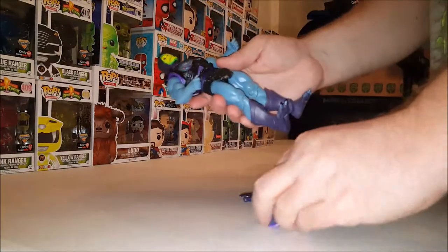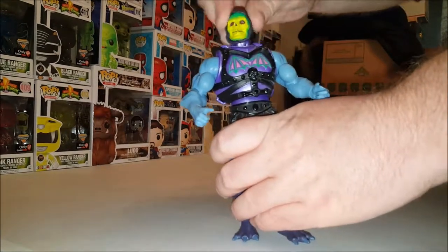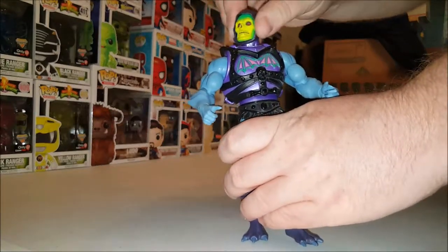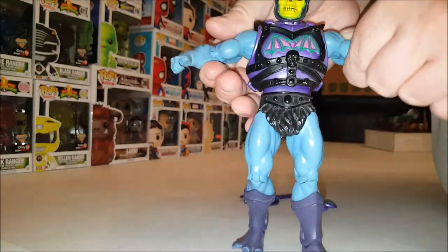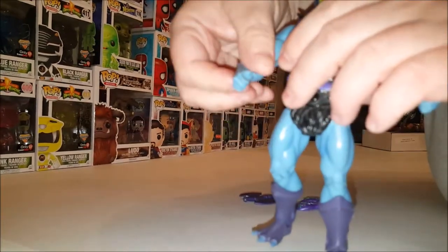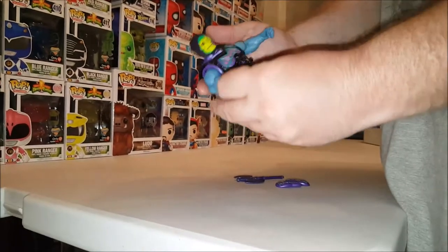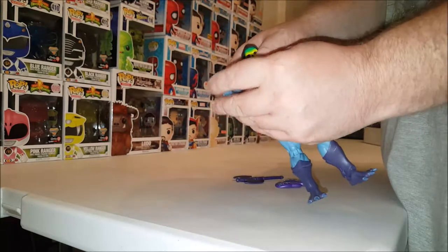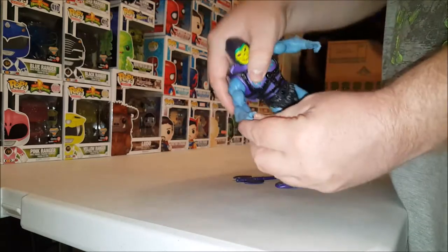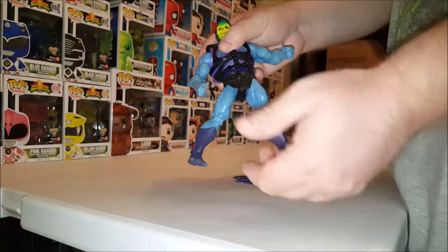Articulation: the head moves really nicely from side to side and up and down — it's on a ball joint. The arms go straight out, up and down, left and right. We've got a swivel at the bicep — they're just really tight.